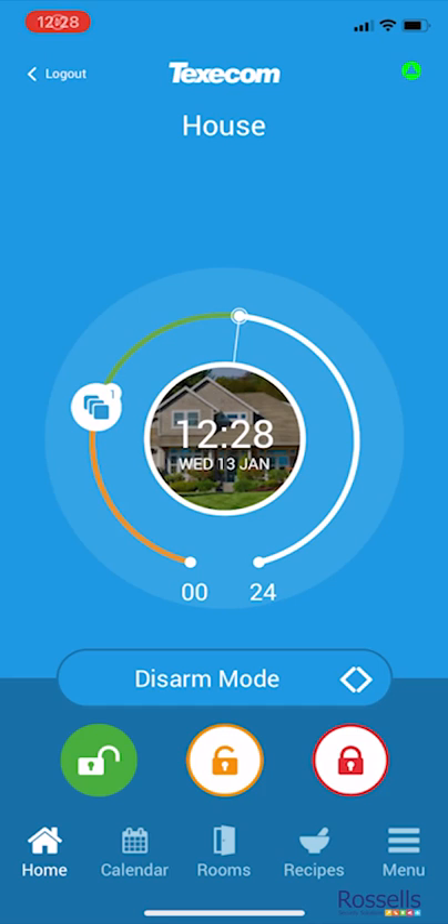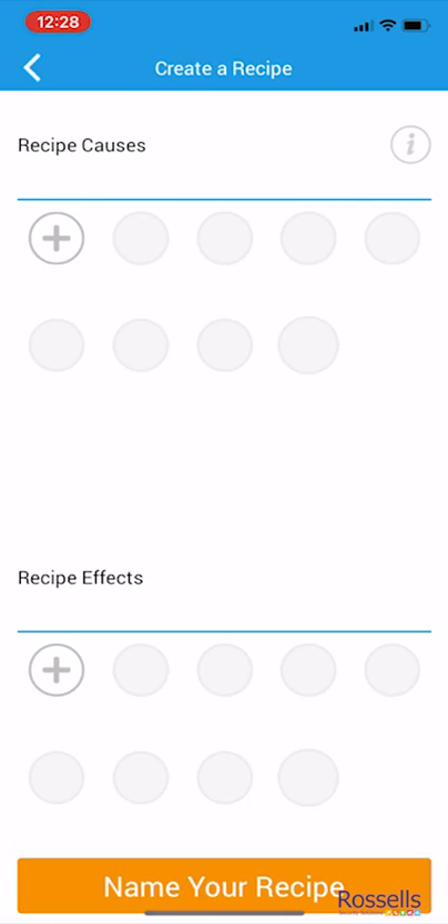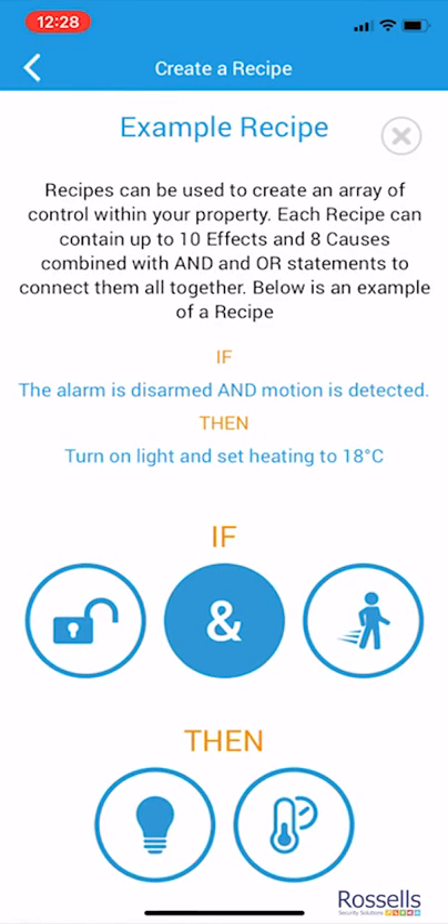Firstly, we're going to go to the recipe tab and tap the plus sign in the top right-hand corner. If we want some assistance, we can use the information icon to learn more about combining the various actions to create recipes.